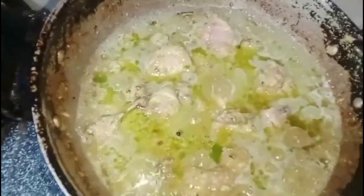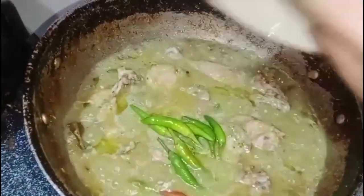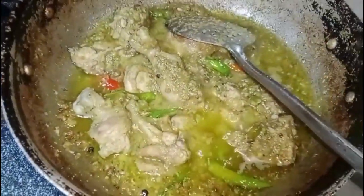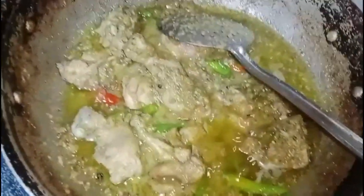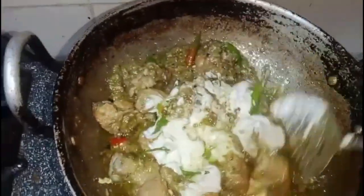After this, we add a little water to the chicken. Now let's mix it well and add a little cream. Now we have to add our cream. We have to add cream. I will mix it, then I will show you what is the final look.